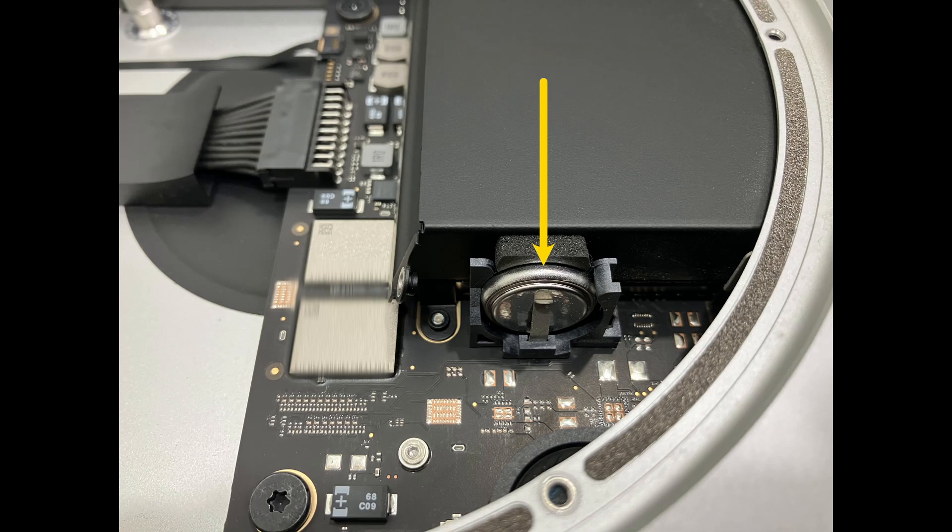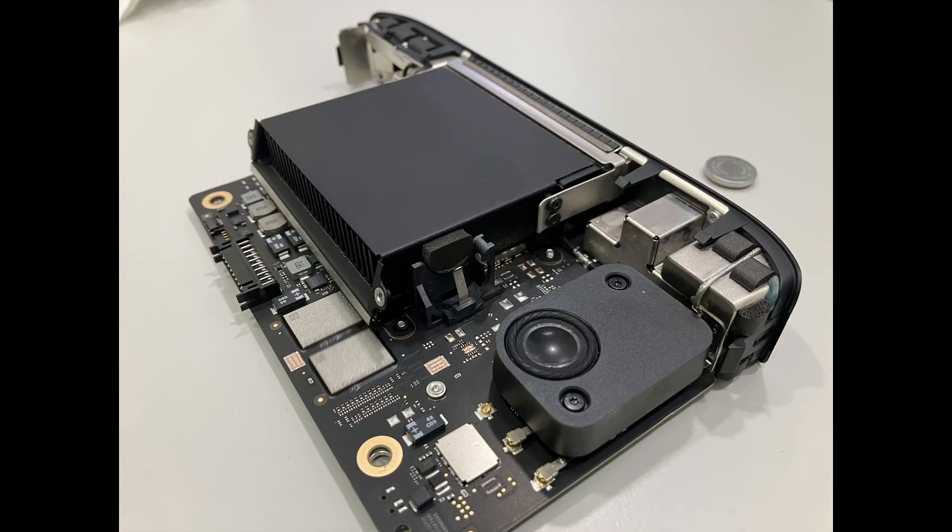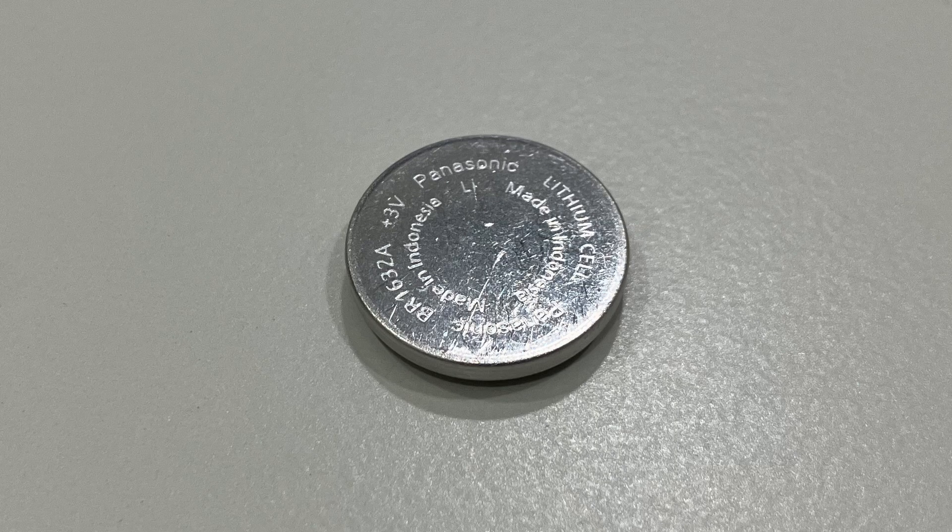Is your Apple Mac Mini M1 constantly showing the wrong date and time after booting up? This is likely due to a drained coin cell battery that needs to be replaced. Even though the Mac Mini doesn't have a main battery for portable use, it does have a small coin cell battery that maintains the correct date and time when unplugged from power.